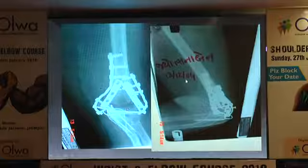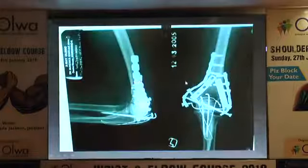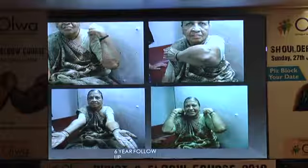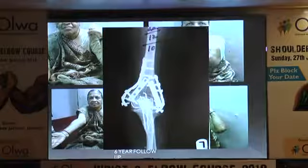The bone was not that bad. This was done in 2004 — that's nearly 13 to 14 years ago — and it went on to have an excellent union. She continued to have a wonderful range of motion and function. This was documented in 2010, six years after surgery, and now she is nearly 13 years post-op. She has not come back even for getting her screws or implants removed.